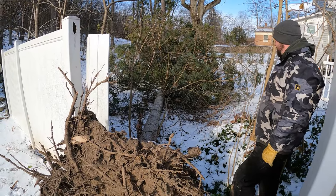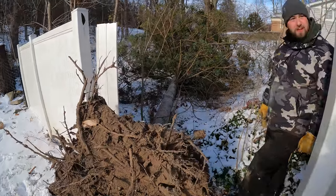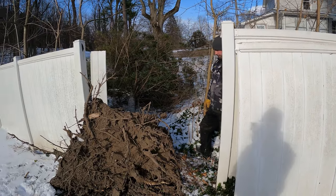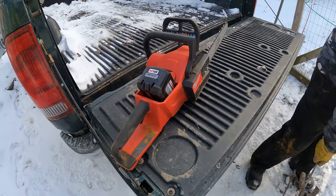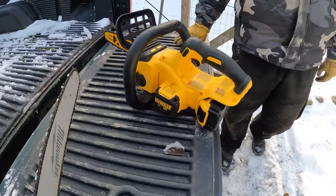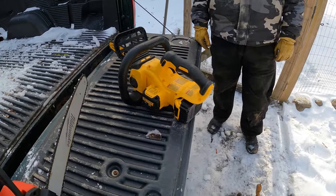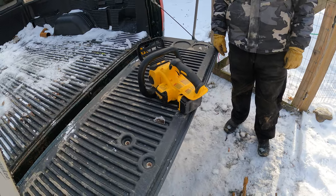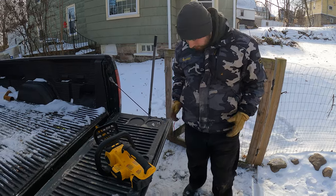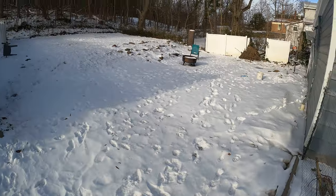The goal here is to get this tree out of the neighbor's yard — it fell in the windstorm last night and busted up the fence. For this job we're going to use these battery-powered saws. I've got the Milwaukee and my buddy's got the Dewalt, so let's see how they hold up. It's like 15 degrees out and the wind chill is 15 below, so we'll see how they do cutting this tree up.